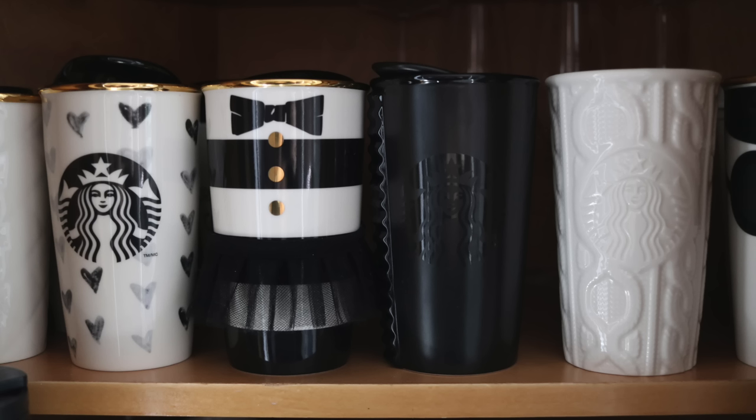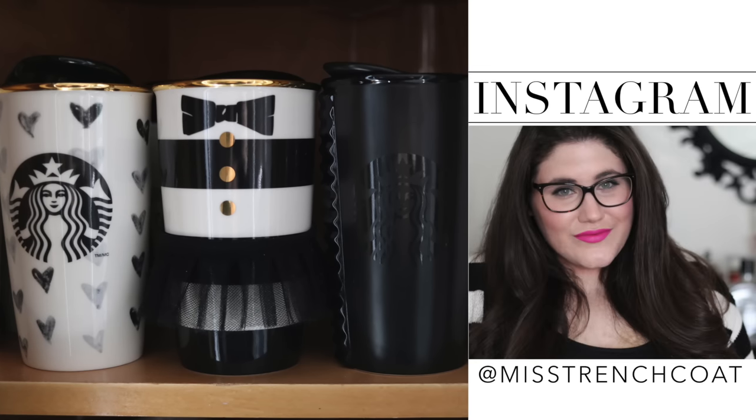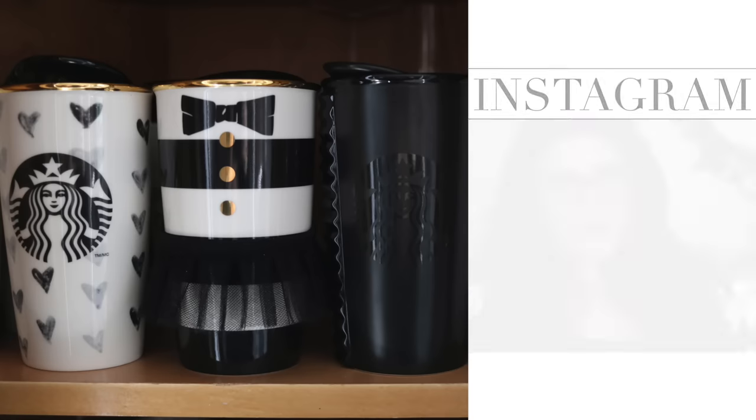I'll be sure to leave you links down in the description box for where you can find these and similar cute mugs online if you're interested in one for yourself or for a gift. Make sure to give this video a like if you enjoy it, and don't forget to follow me on Instagram at Miss Trenchcoat. Let's get started.